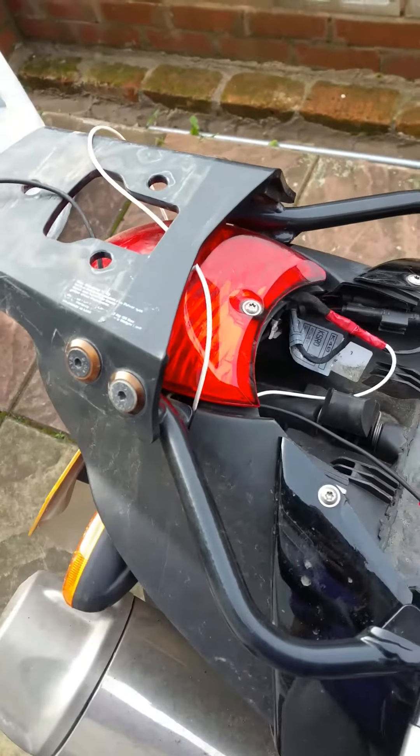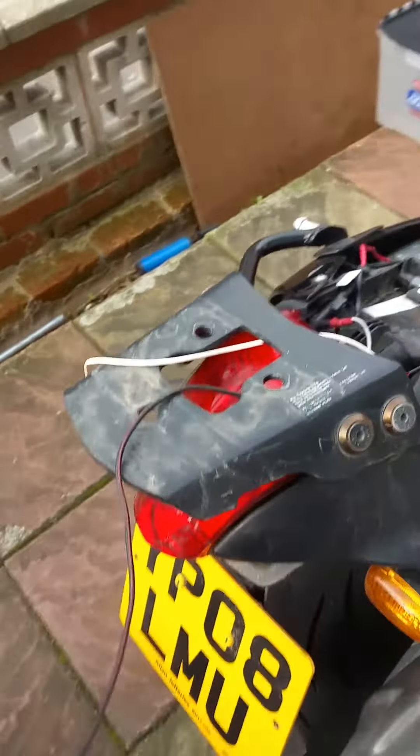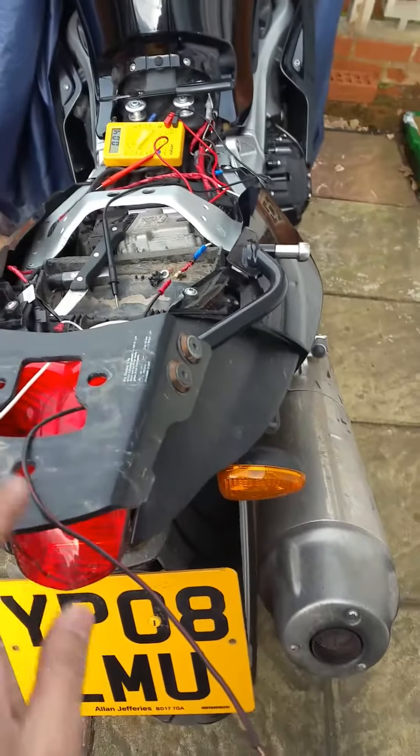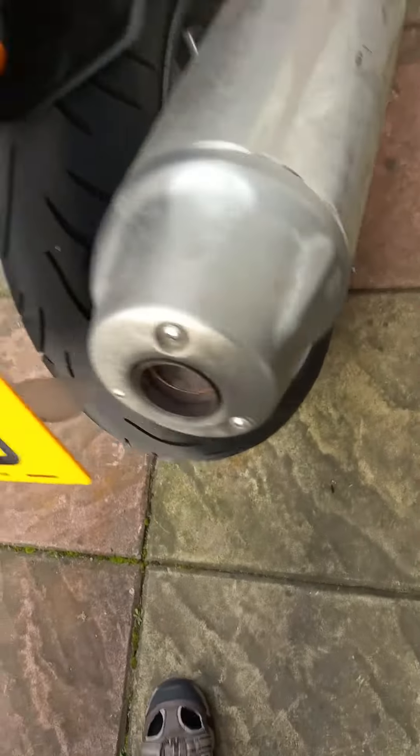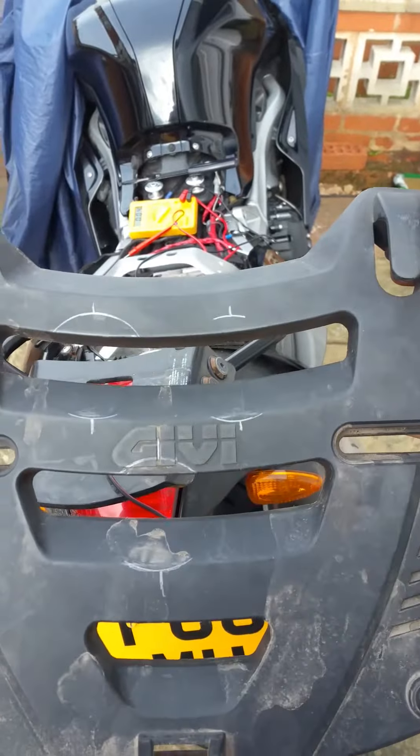Okay, so part two of my Givi top box rear LED lights. You can see the mounting plate that's there, and this is the rack that it fits onto.